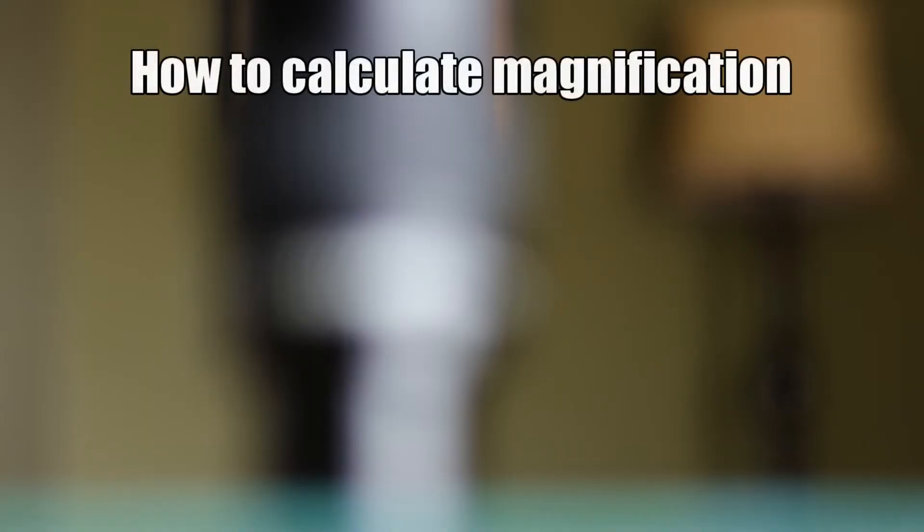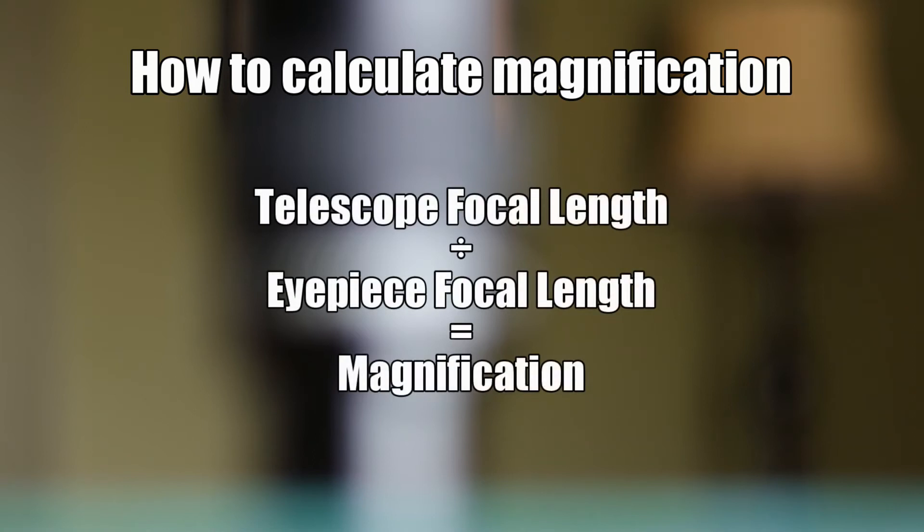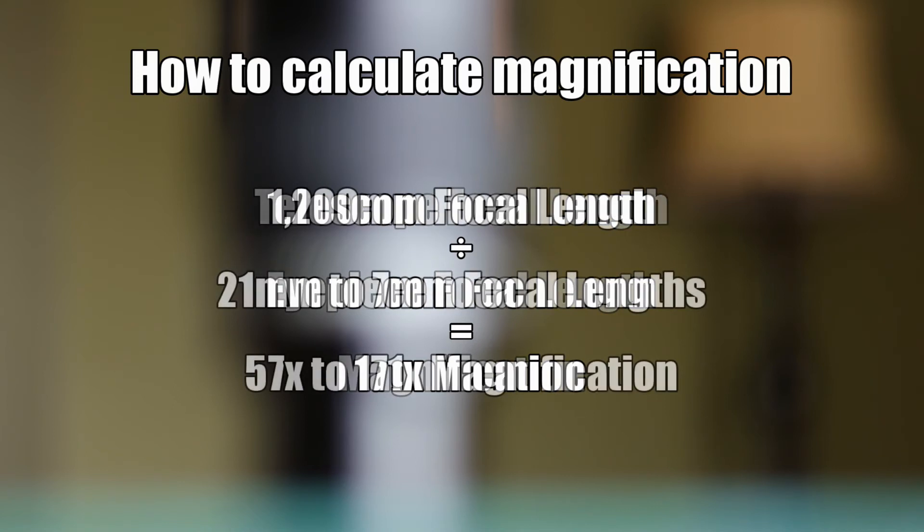If you push your telescope too far in terms of magnification, you're going to lose resolution and end up with a blurry image that is not going to be enjoyable to look at for a long evening. You have to know the limits of your telescope in terms of magnification, whether it's a budget one or one that costs thousands of dollars. To determine magnification, you take the focal length of your telescope and divide it by the focal length of your eyepiece. For example, my Orion XT8i has a focal length of 1200 millimeters, so this zoom lens will provide me with 57 to 171 times magnification.